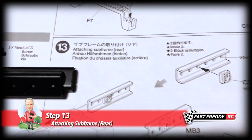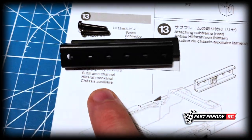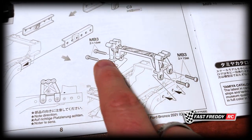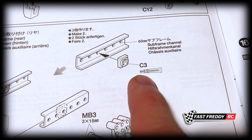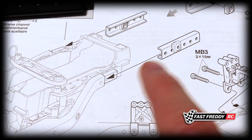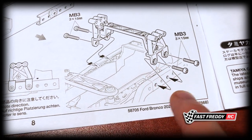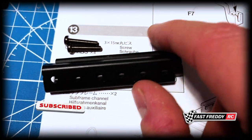For step 13, attaching the rear subframe, we're going to slide these metal subframe channels onto the back end and slide them over those pieces, just like we did at the front. Then we're going to put in that rear cross member that we built in the last step and attach them with the screws. You'll also notice they want you to use rubber cement on this piece, which is going to go over the third hole, just to hold them in place.